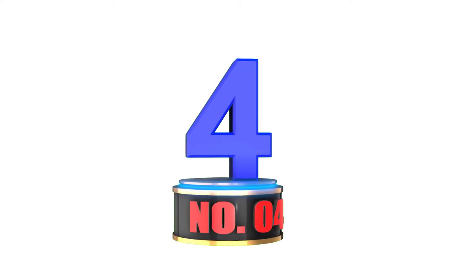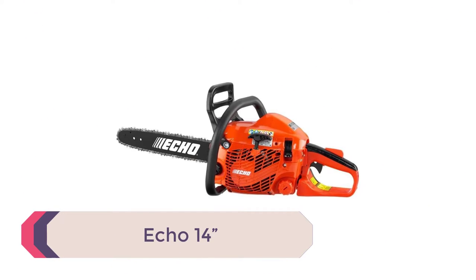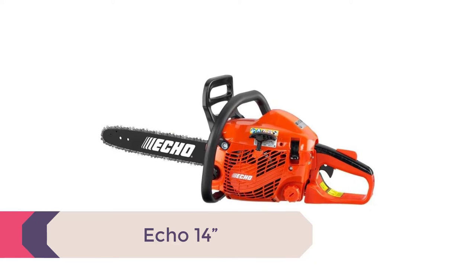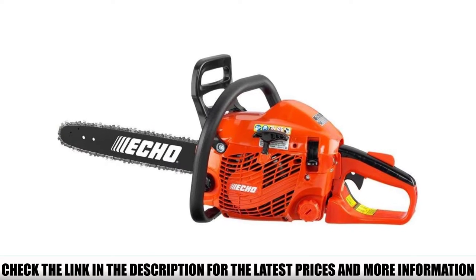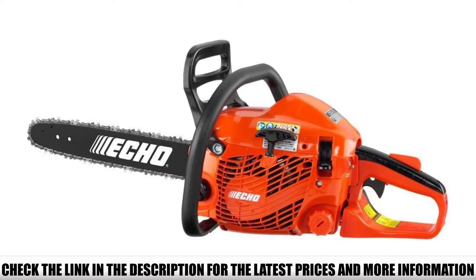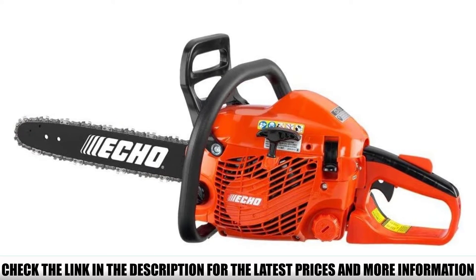Number 4: Echo 14-inch. If you need a smaller chainsaw for making precise cuts and detailing your craft to perfection, then the Echo 14-inch chainsaw is the perfect option for you. The best Echo chainsaw for carving comes in a small compact design and packs enough engine power to carve the wood perfectly. You can also use the chainsaw for cutting firewood, trimming, and pruning.